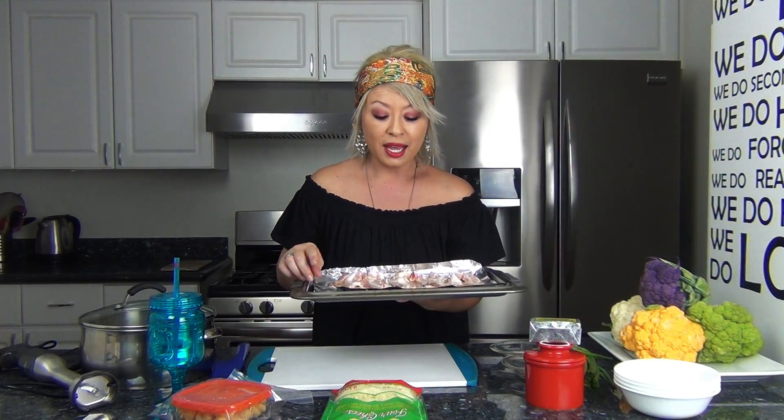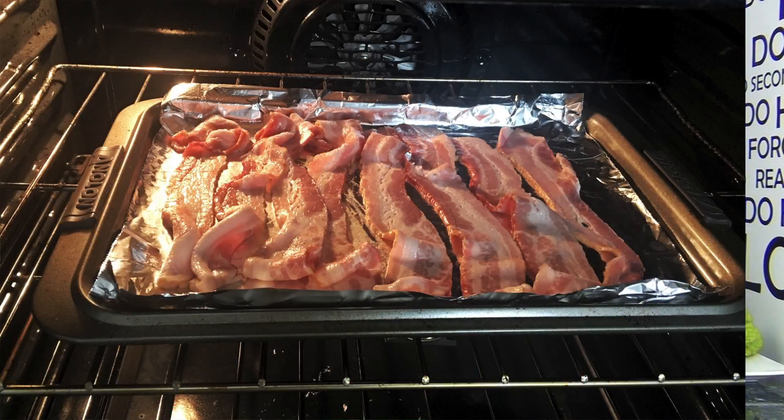Put it into the oven, turn the oven on to 400°F, and once it reaches 400 I'm going to let it cook for about 10 to 15 minutes and that's it.